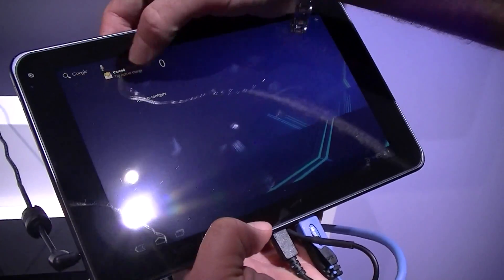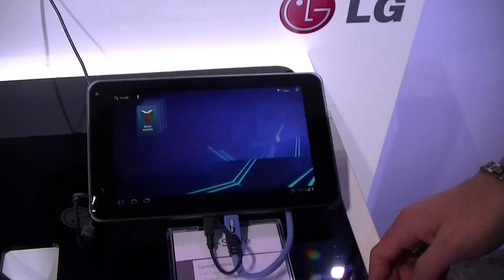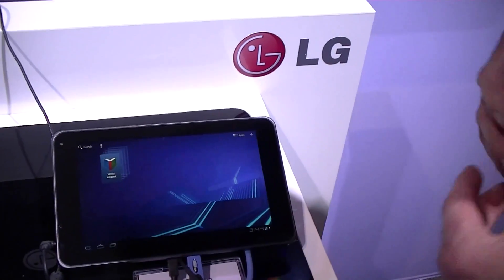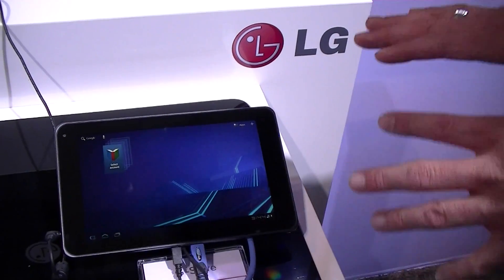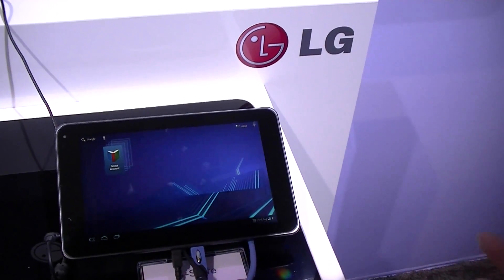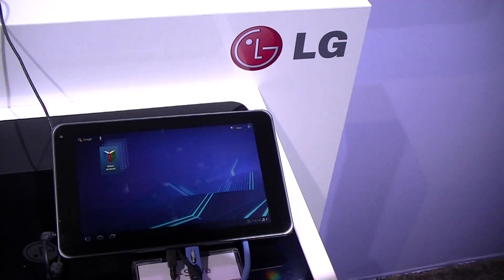This is Android 3.0 Honeycomb. This is a 4G Honeycomb device — our first and T-Mobile's first 4G Honeycomb tablet hitting the market. Pricing was announced last night and it's only going to be $529 after rebate on a two-year contract with T-Mobile.